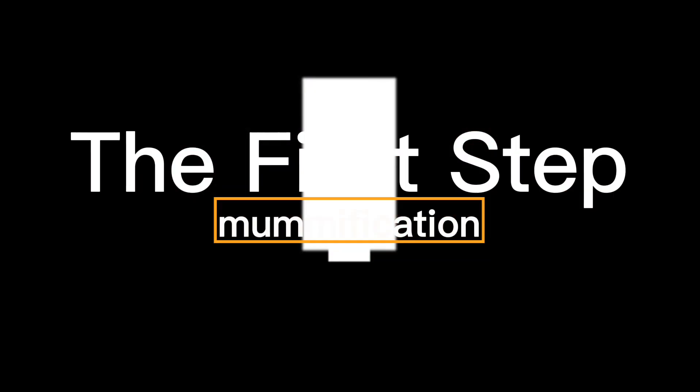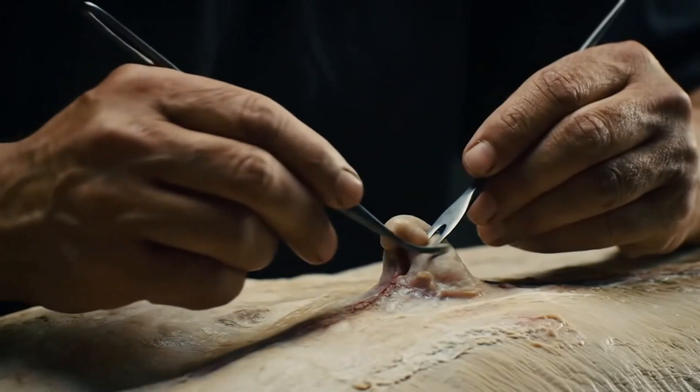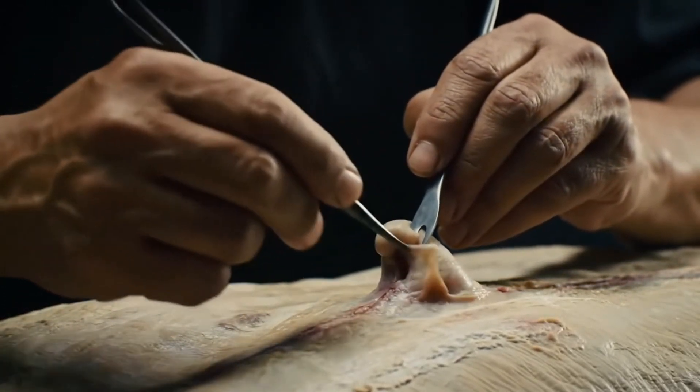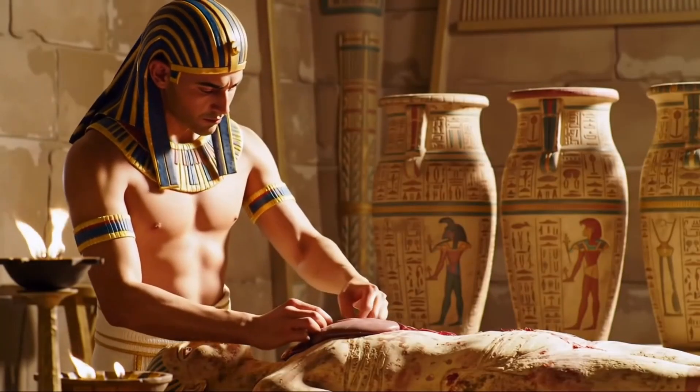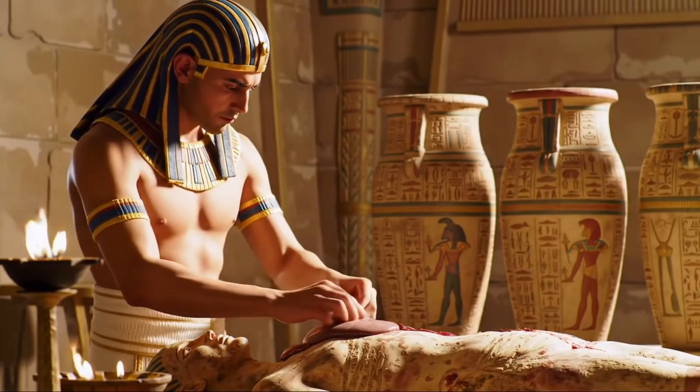The first crucial step in mummification was removing organs that decay quickly. The brain was extracted through the nose using specialized tools. The heart, considered the seat of the soul, was sometimes left inside, while the liver, lungs, stomach, and intestines were removed.